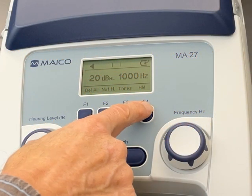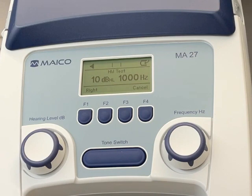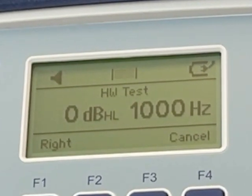When they are ready, press F4 on the audiometer. The test will start automatically. You will see frequencies and hearing levels, as well as all the tone and switch actions on the audiometer display.